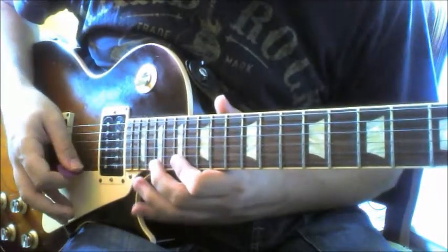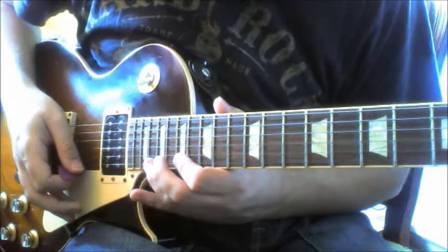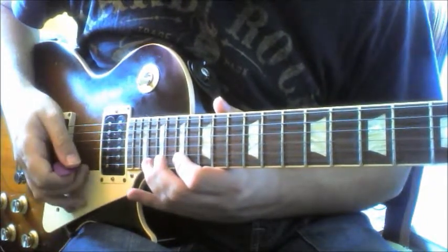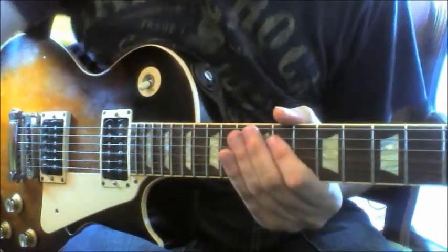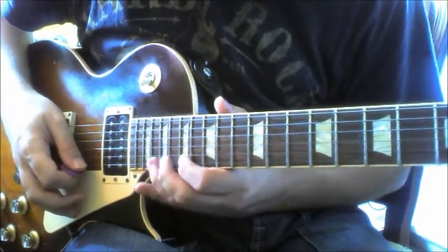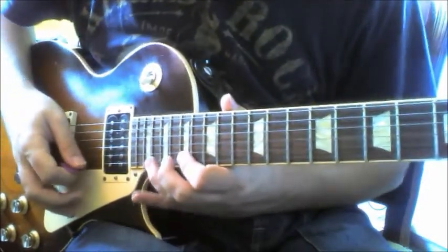We start on the 17th fret of the E, hammer on and pull off on the 20th fret — so we start on the 17th fret of the E. Then we do the 20th fret of the B, and then 19th fret of the G, hammer on and pull off.